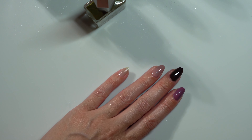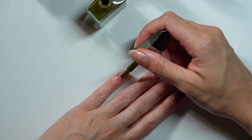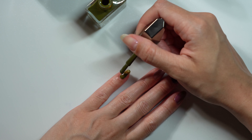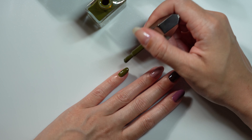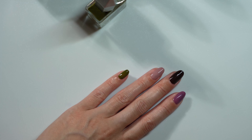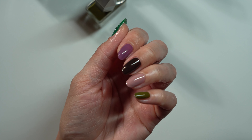And last but not least, we have The Stranger, which is described as an olive green creme. I'm actually really loving these colors together as a skittle set. They're looking great. I'm going to let these dry and start on the second coat.